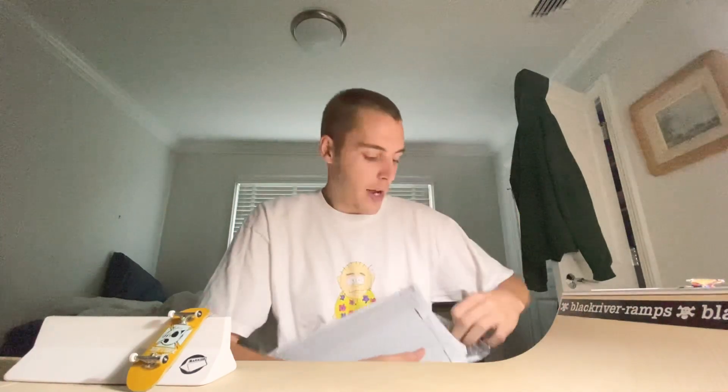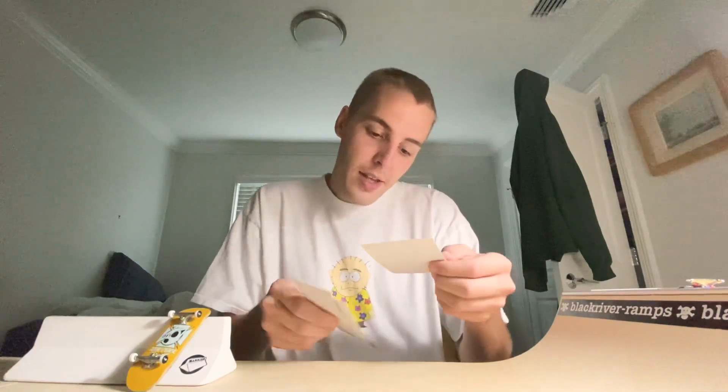I got a nice package from Andover. Originally I ordered something else, but I had to send the Mike Schneider loading dock back because I didn't know the pre-cut holes are useless — you have to screw your own holes in. I didn't want to ruin the ramp, so I sent it back. I put a note asking if they could send me items of equal value instead, and they said okay, no worries.